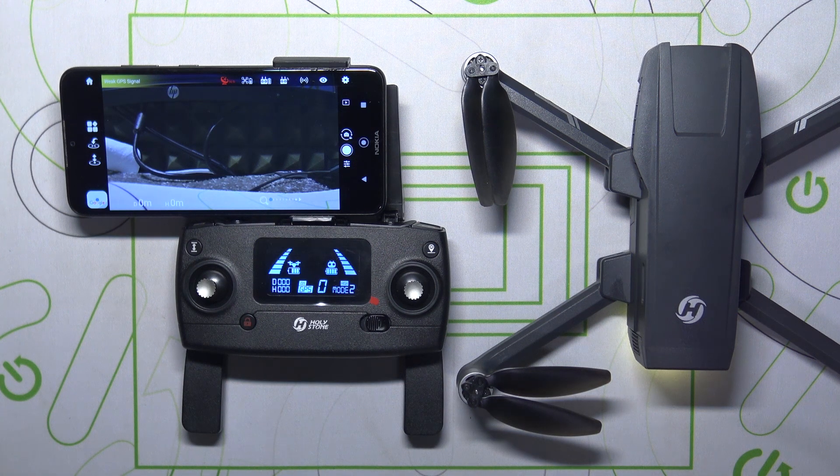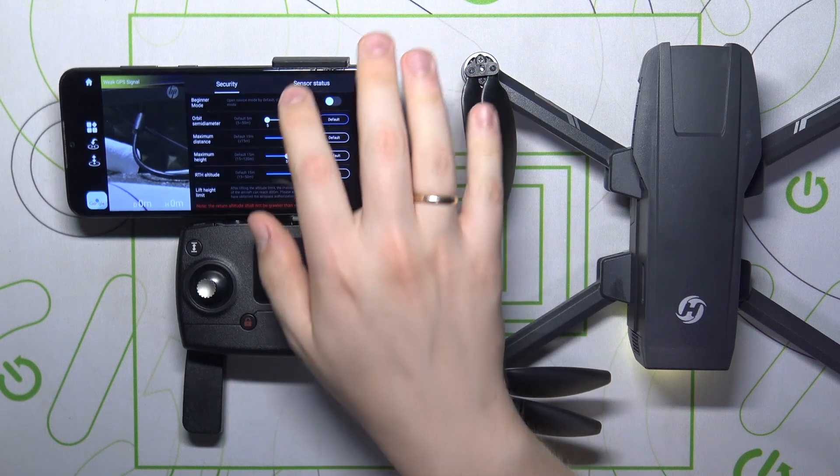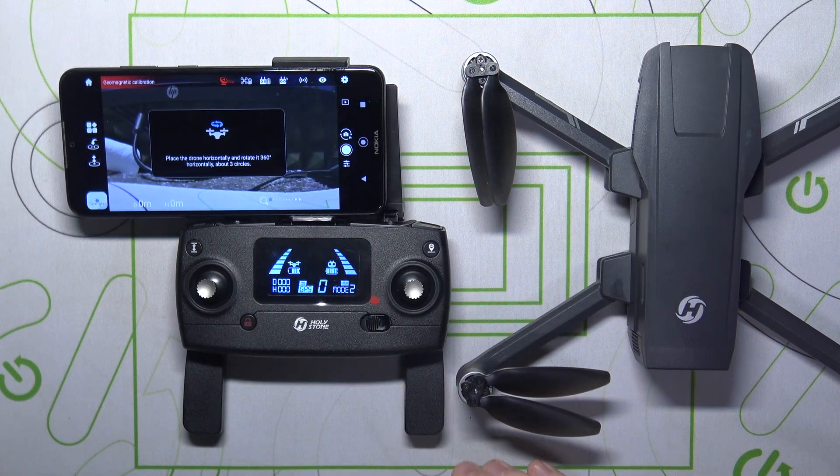First, enter the camera feed of the Ophelia Fly app. From here, go into Settings, then Sensor Status, and press the Start Calibration button.